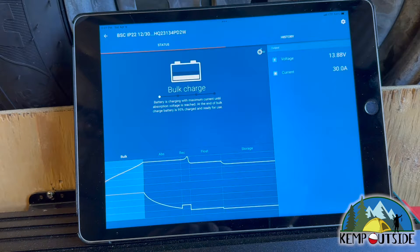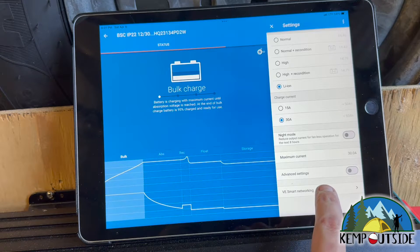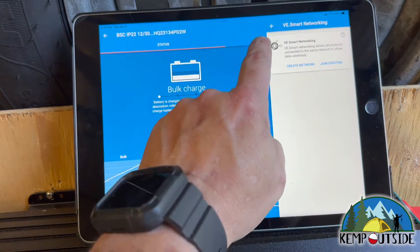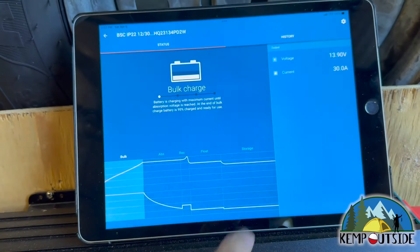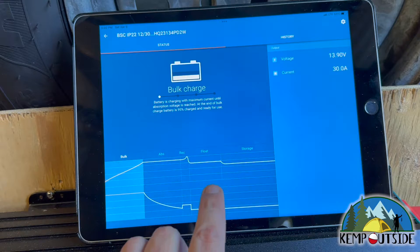So I'm going to go up into settings and see this VE Smart Networking option — I'm going to hit 'leave network' for right now. So it's just operating totally on its own, not trying to work in conjunction with any of my other Victron products, which in this case is a Smart Shunt. It is set to lithium ion, my charge current is 30 amps, and I'm just going to let this go until it gets to the storage stage. You can see there's a bulk phase, then absorption, then what I think is recovery, float, and storage.